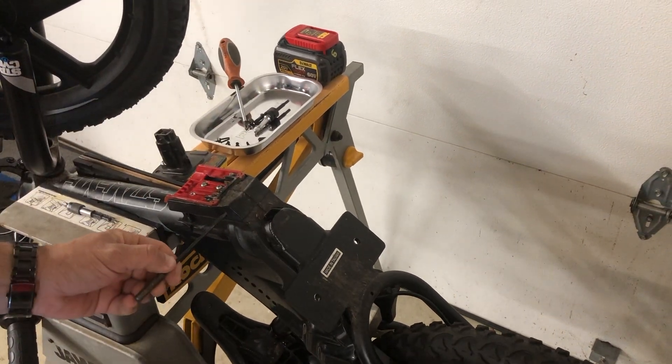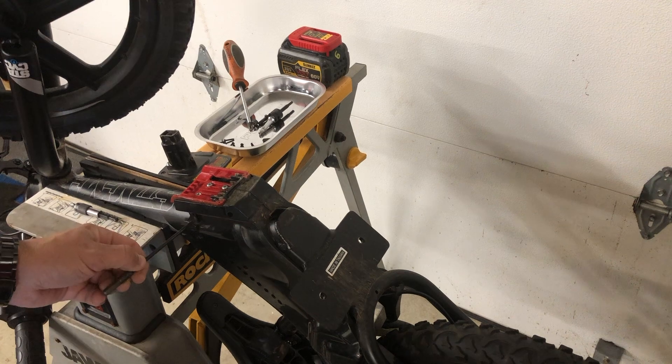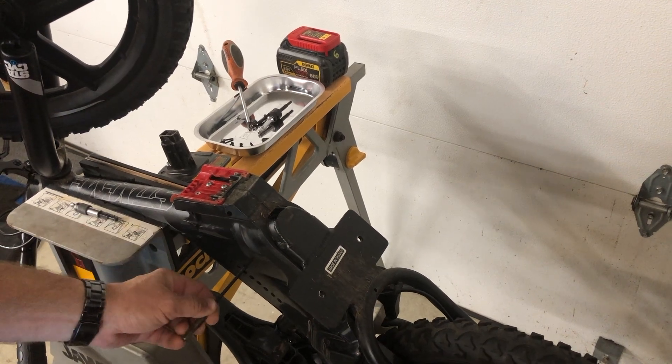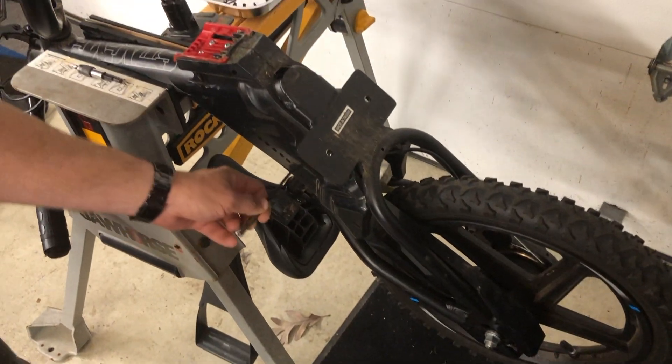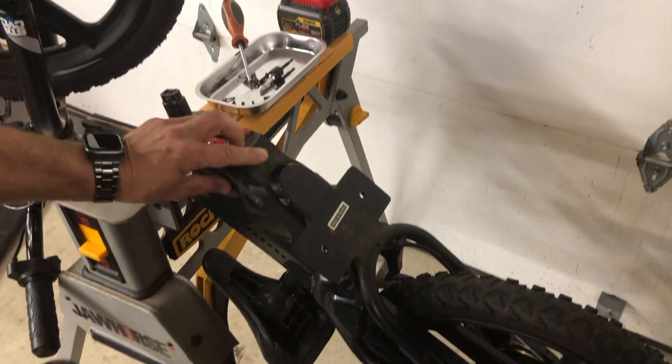These take out the screws — I believe there's six of them. There's one here, one here, one here, a little one up here, and then two down here that hold the plastic on. That's it, then that separates.